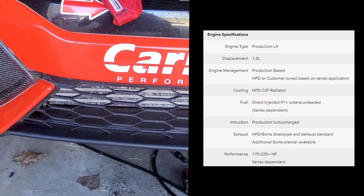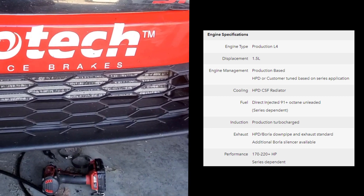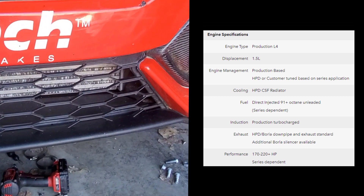The intercooler is also stock. As you can see, it takes quite a beating on track. However, it is very efficient and does not require an upgrade.